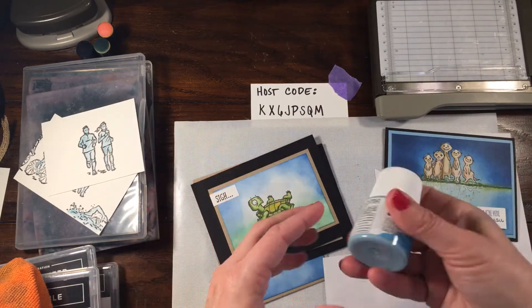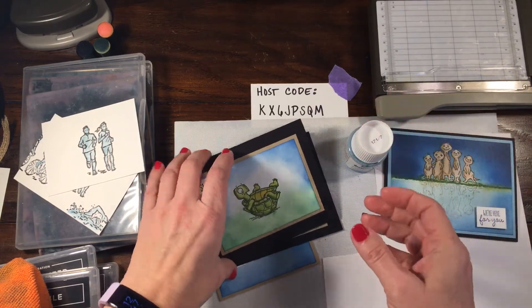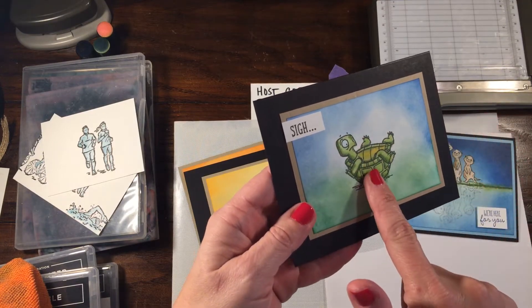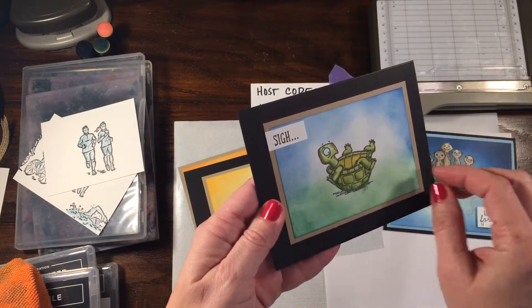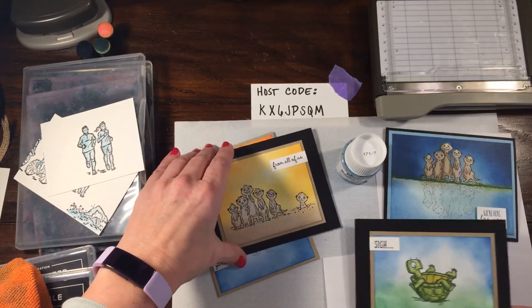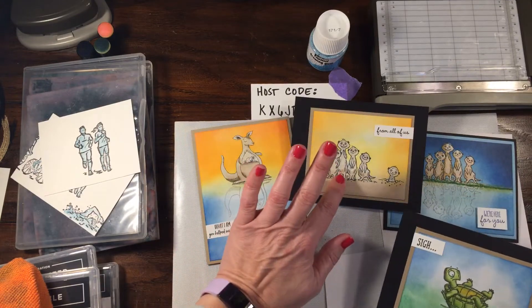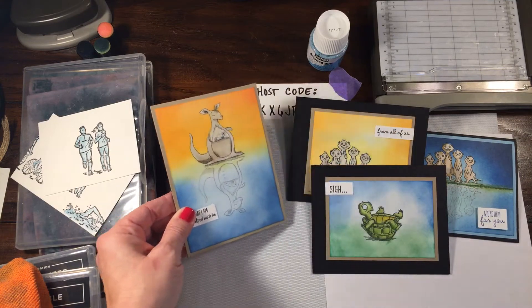Another way to do it is with masking fluid, also called drawing gum. Essentially what you do is stamp the image - for example, we stamped the turtle - then painted it over with the drawing gum. You do the background and then remove it with an adhesive remover. We did this for three different images: one with the meerkats, one with the turtle, and one with the Kanga and the koala.